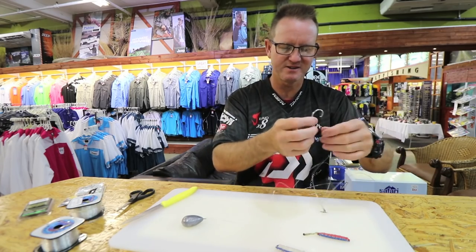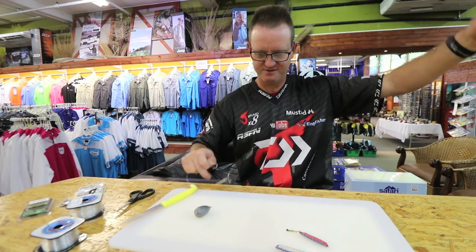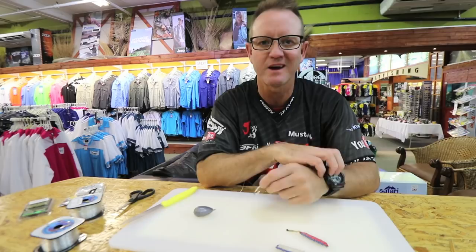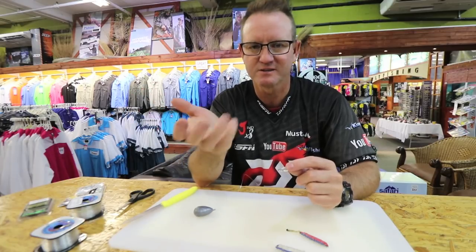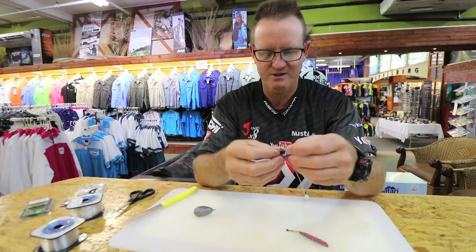There are two ways of rigging the bait for the Mission Rocks trace. The first is very simple — take a mozzie, a mackerel head, whatever, just through the lips, chop it off behind the gills. That works very well.